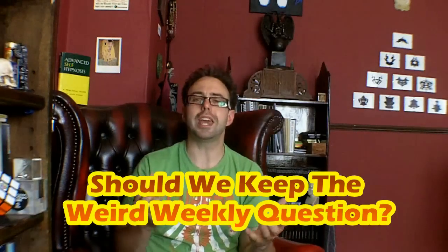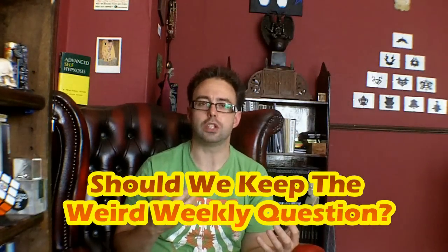It's Monday, so it's time for the Weird Weekly Question. And this week's Weird Weekly Question was submitted by me. The question is this: should we keep these Weird Weekly Question and Answer things going? Leave your answers and comments as well as alternative suggestions for the Weird Weekly Question in the section down there.